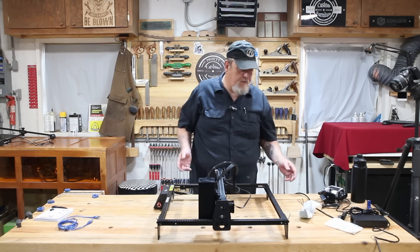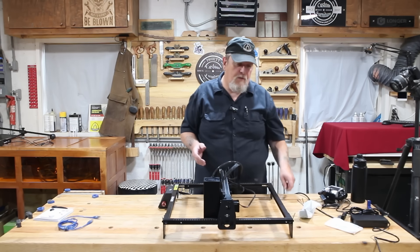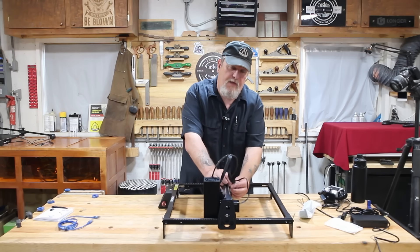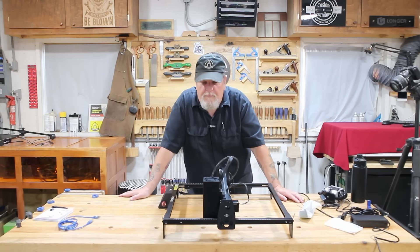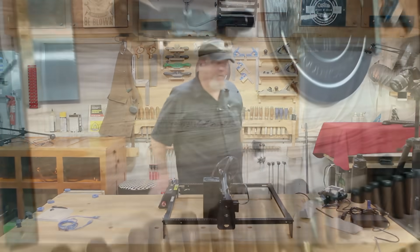And there you have it — it's put together. Quick, easy, nothing to it. It worked beautiful. In the next video we're going to be working with the AI system in the LaserBurn app, see what kind of cool things we can design and put together, and then we're going to burn them with this and have some fun. So come back next time. Thanks for watching. Be sure to check out our Instagram and like and subscribe. Have a good day. Bye.